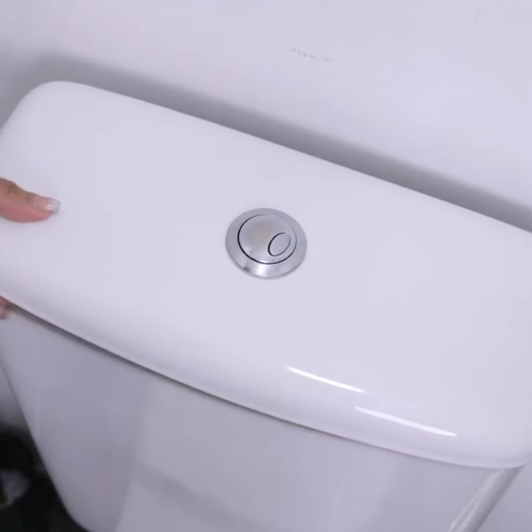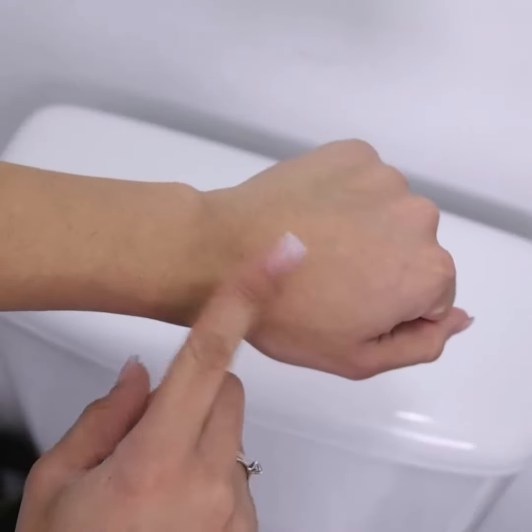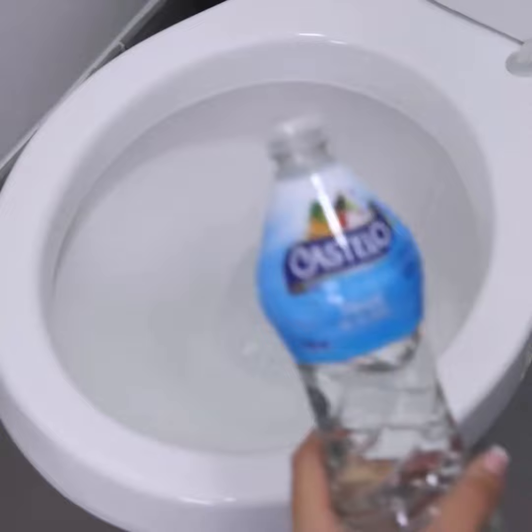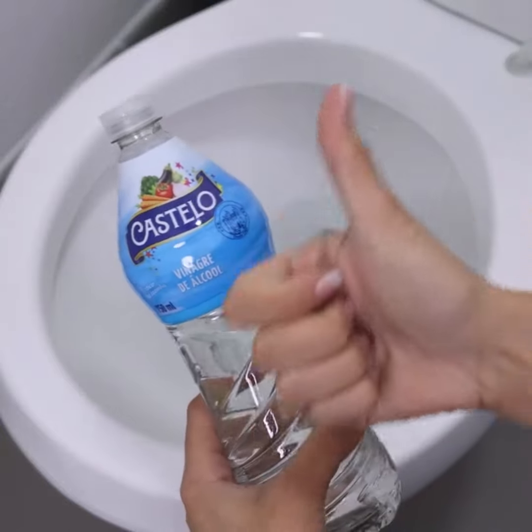We must use the flush, and before that, we must also close the water register of the bathroom, thus preventing the reservoir from being filled again. Doing this way, we can perform the cleaning without the water getting in the way, just by leaving it in contact with vinegar for a few minutes.